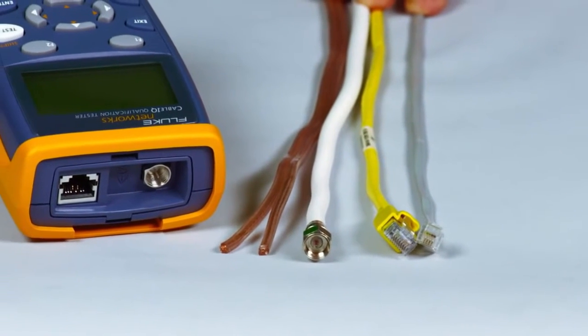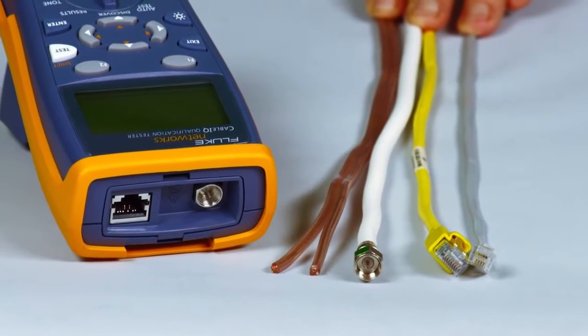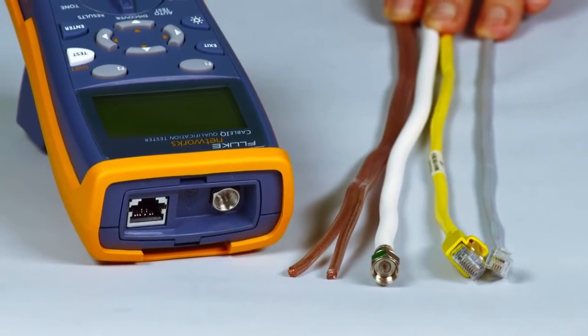Powered up, plug in your cable — RJ11, RJ45, coax, even speaker wire — it does it all.